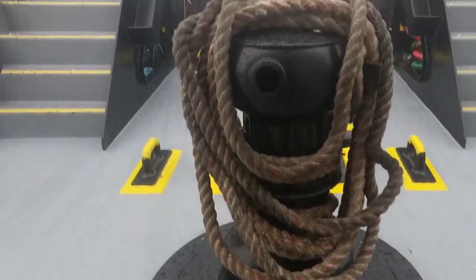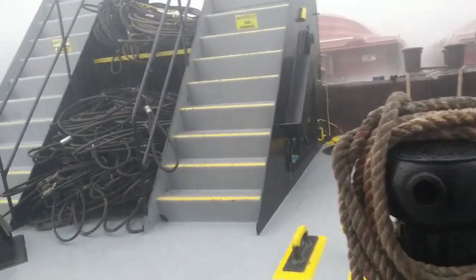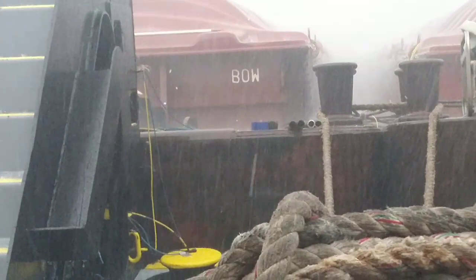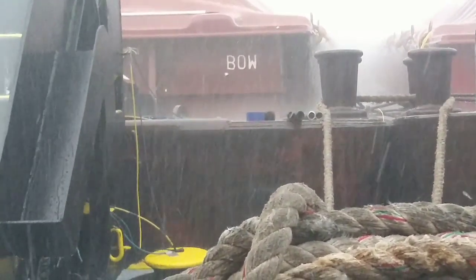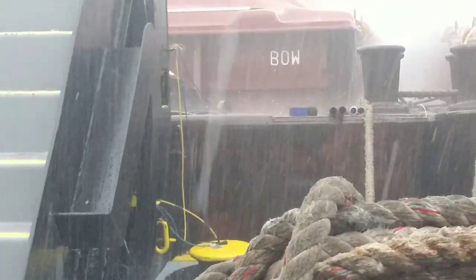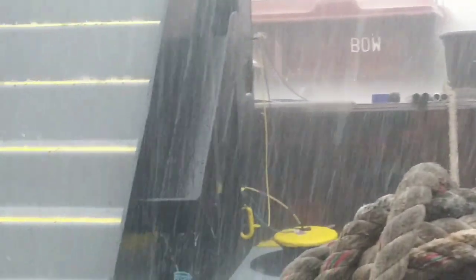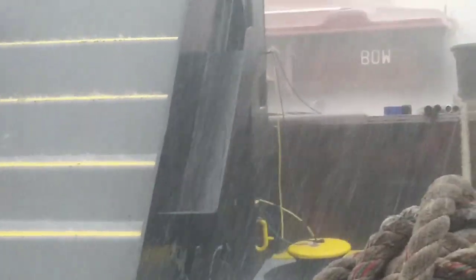It's really coming down hard now. See it bouncing out there? Let me see if I can zoom in. Oh yeah, look at the size of the hail — it's really coming down now. If I get hit with one, I'm out of here. Wow, look at the size of the hail!